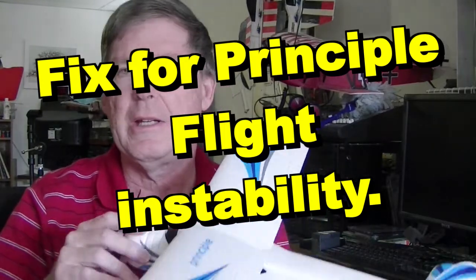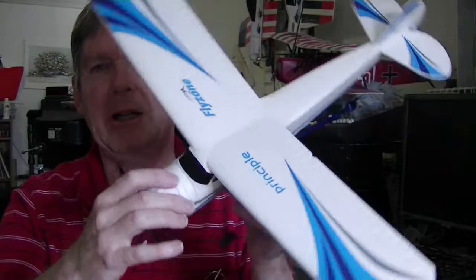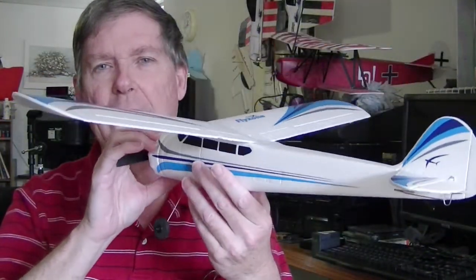Hello AirCore enthusiasts. I have here the principal plane from FlyZone — the FlyZone AirCore Principal, which is the high wing model.